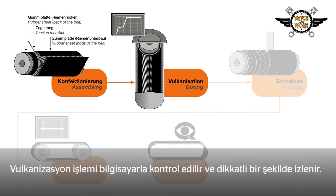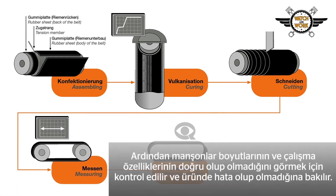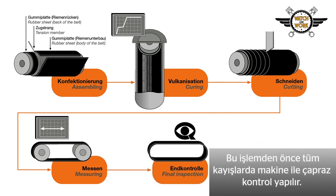The vulcanization process is computer controlled and rigorously monitored. After vulcanization, the sleeve is slid into individual belts and inverted — only now is the profile on the inside. The sleeves are then checked to ensure their sizing and running properties are correct and are inspected for faults. The final check is carried out by trained specialist personnel, preceded by a machine cross check of all the belts.